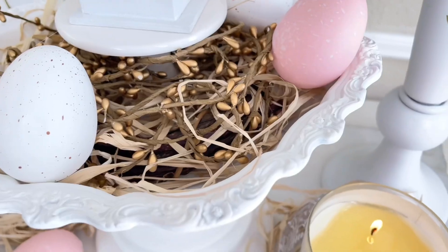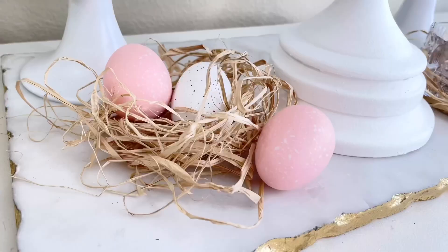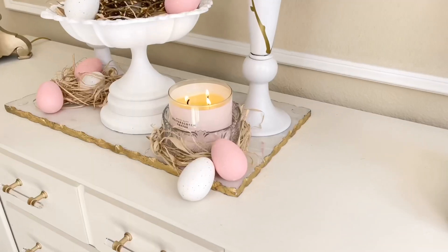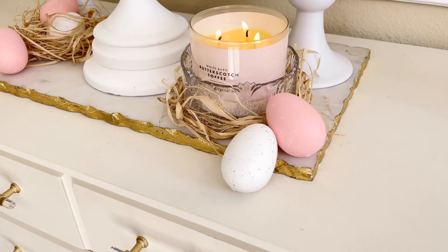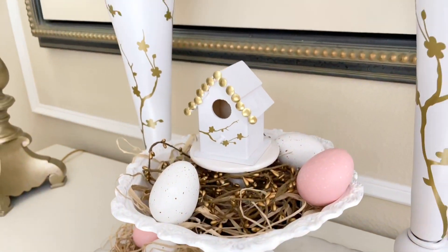I also added some pink and white speckled eggs that I got at Target last year. I love the way they tie in the white and the pastel pink from the flowers into the bottom of the design.